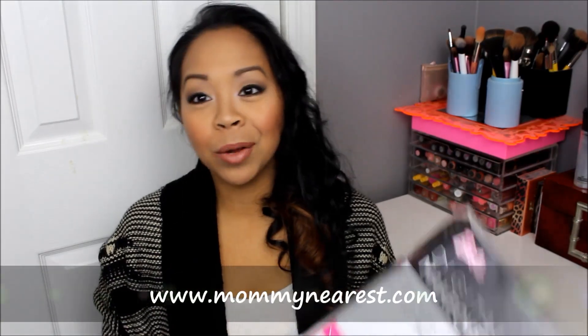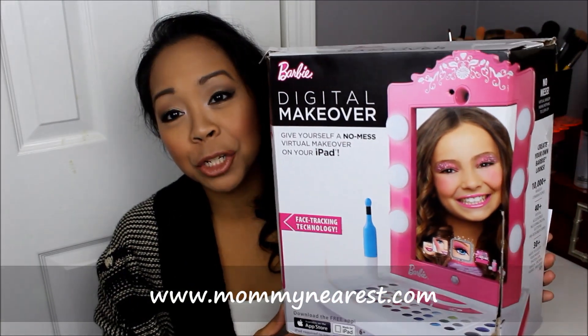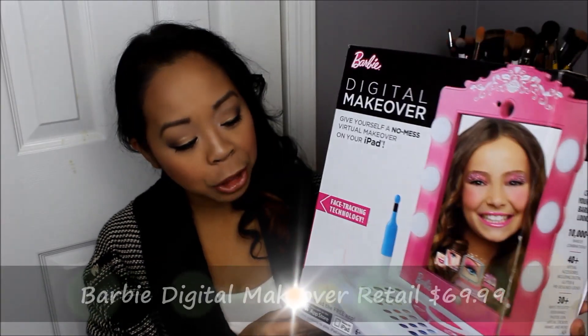Hi guys, it's Nicole here with Mommy Tips by Cole. I'm back for another segment that will be featured on Mommy Nearest Magazine. For this video I'm going to be reviewing the Barbie Digital Makeover, and it's for ages six and up.